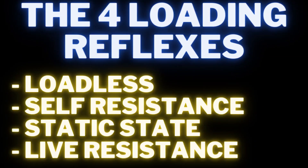Loading reflex goes deep. Here are the four levels, just so we're all on the same page. The more we know, the farther we go — and it's really important because with certain styles of isometric training, you get a lot of cortical inhibition. The four levels are: loadless, self-resistance, static state, and live resistance. Live resistance is your isochain — you're getting live resistance throughout the whole pull and can see the number being read in real time.